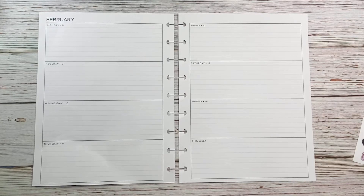Hi guys, this is Larissa with Be You Beautiful One. Welcome to my channel, I'm so glad that you're here. I'm excited to share with you my setup and my horizontal planner for the week of February the 8th through the 14th, which is Valentine's Day.